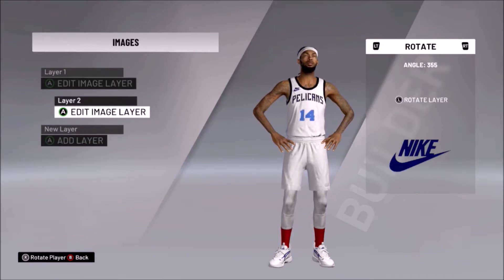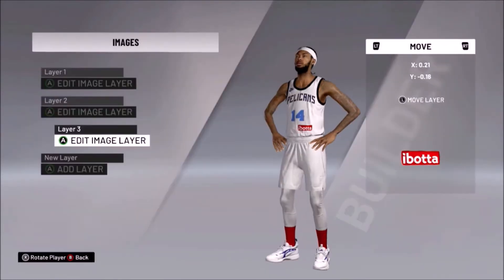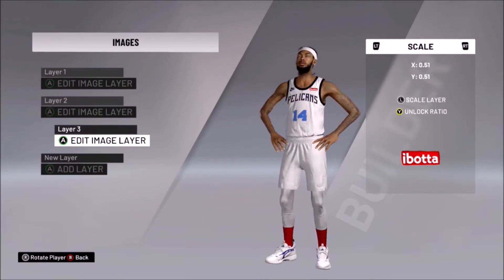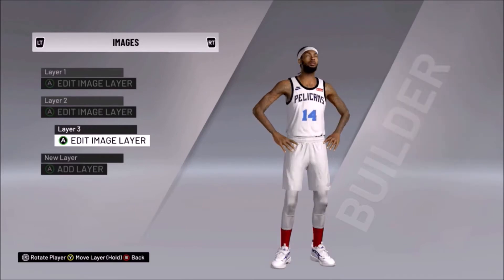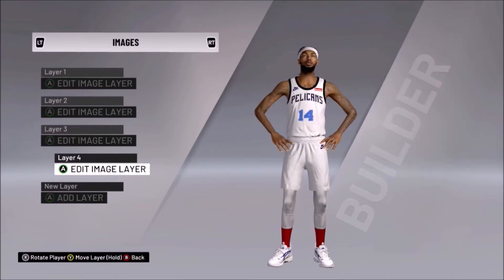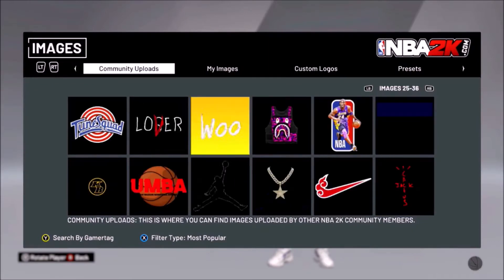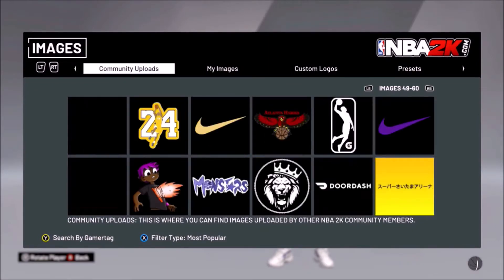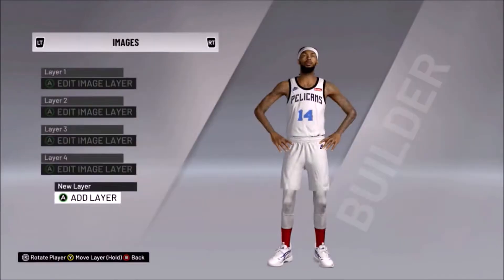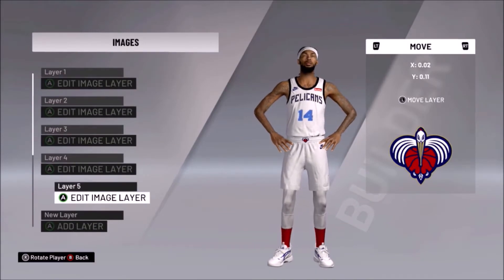Today we have a revamp — well, yeah, it's a revamp. It's the New Orleans Pelicans. This was a request; it's not something I would usually do because I've never really been a fan of the Pelicans name. What I was requested to do was the New Orleans Pelicans. I did the New Orleans Jazz and turned the Utah Jazz into the Utah Range — that's what I did for my custom league.